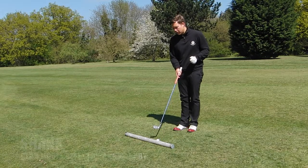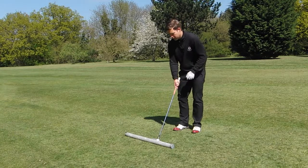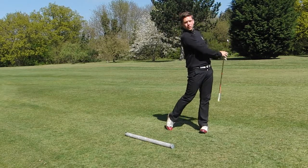Obviously if you're shanking the ball the club's moving away from your body, causing it to come off the hosel. So let's give it a go. No shank there.